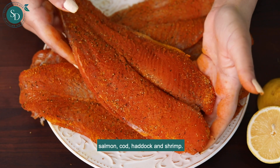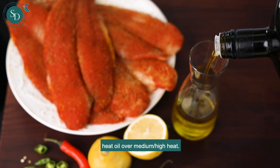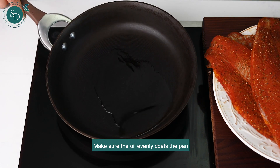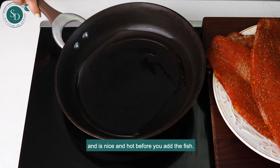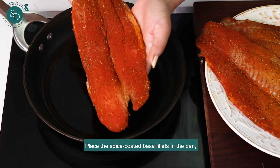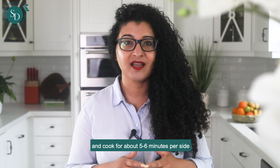In a large skillet or pan, heat oil over medium to high heat. Make sure the oil evenly coats the pan and is nice and hot before you add the fish. Place the spice-coated basa fillets in the pan and cook for about five to six minutes per side, or until cooked through.